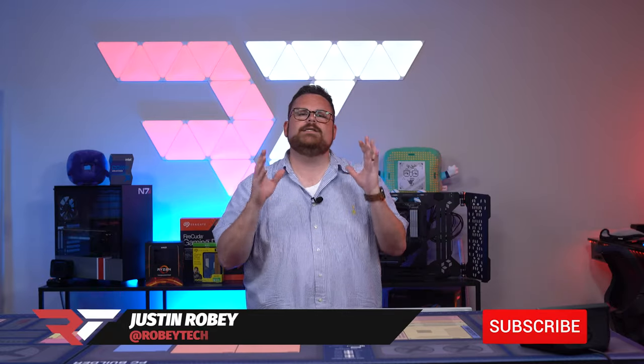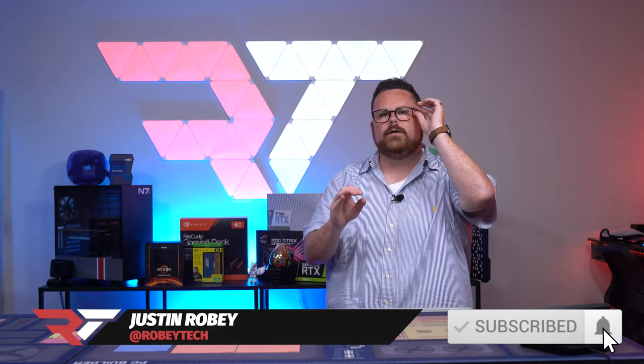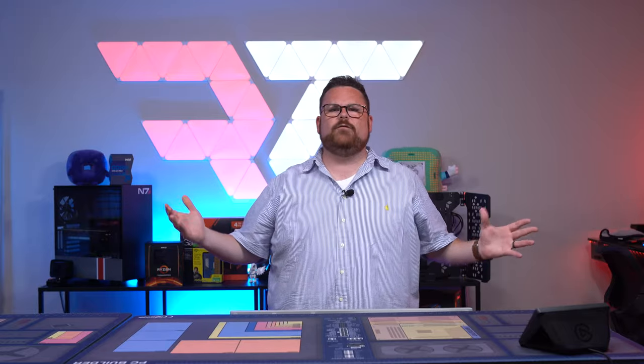Intel Gaming asked me to showcase a small form factor water-cooled build, and how can I not jump at the chance? You guys have been asking me to do one, I've been itching to do one. It's like a win-win for sure.